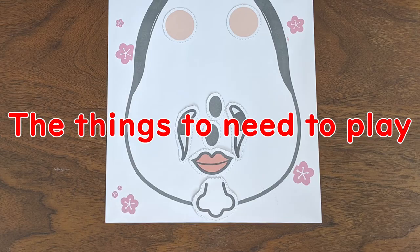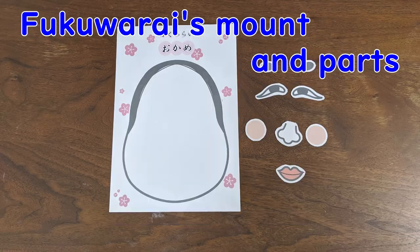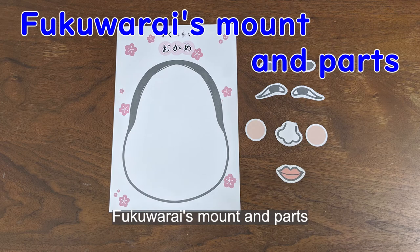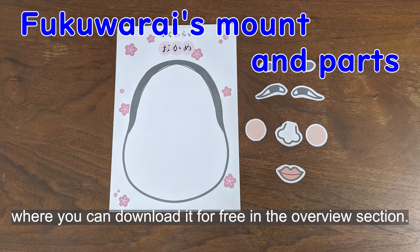Things you need to play: a towel or a bandana to cover your eyes, and Fukuwari's mouth and face parts. We've put a link in the overview section where you can download them for free.